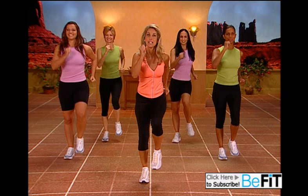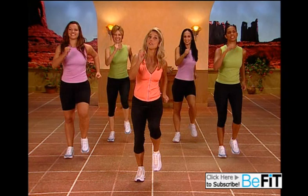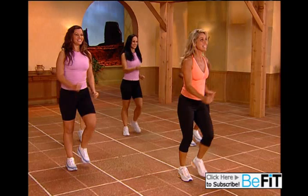We're gonna do a little something different. Ready? One, two, three — tap. One, two, three. Get into it now. This time kick it out. Kick it out.